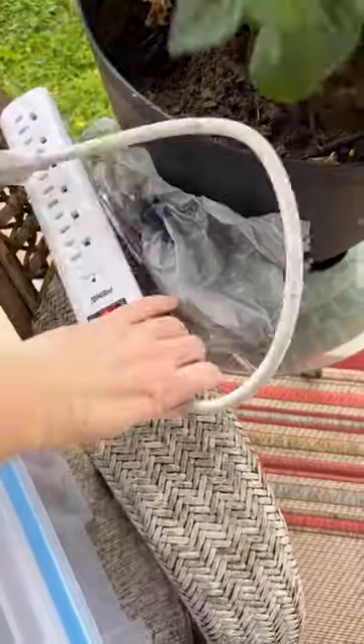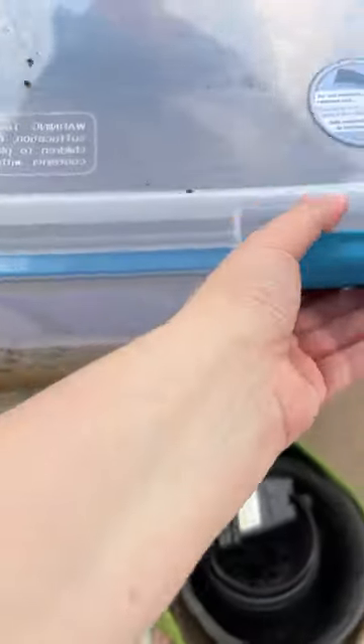And an extra grow bag — actually, we'll take it out because that's not being very organized of me to leave it in there. I also found an extension cord in here. That way everything in here is strictly garden-related. So let's get this closed up.